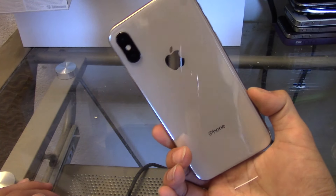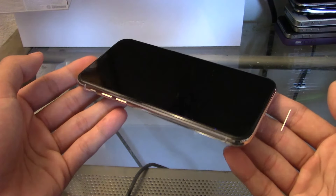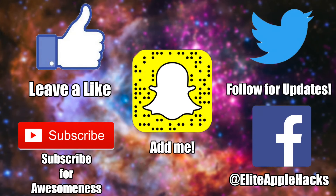That's pretty much it for this video — I just wanted to make a quick unboxing for the iPhone 10. This is absolutely insane, it looks super nice, and I will be making a ton more videos regarding the iPhone 10 in the future. If you want to see more, hit the like button and subscribe. Don't forget to snap this outro to add me on Snapchat and follow me on Twitter and Facebook to stay informed on the jailbreak world. I'll see you guys in the next video — this is Elite Apple Hacks signing out.